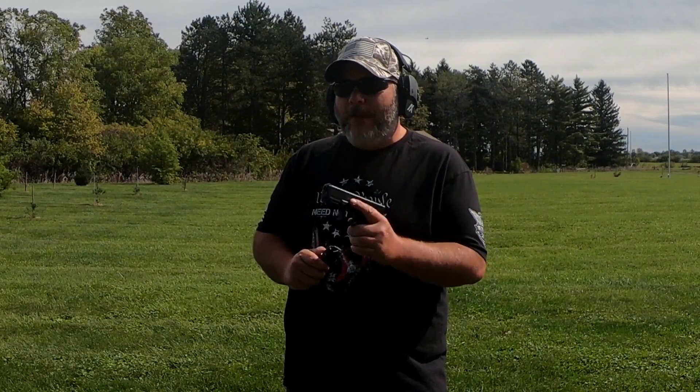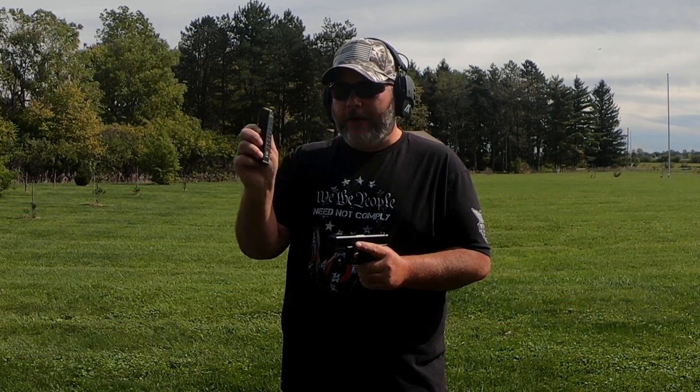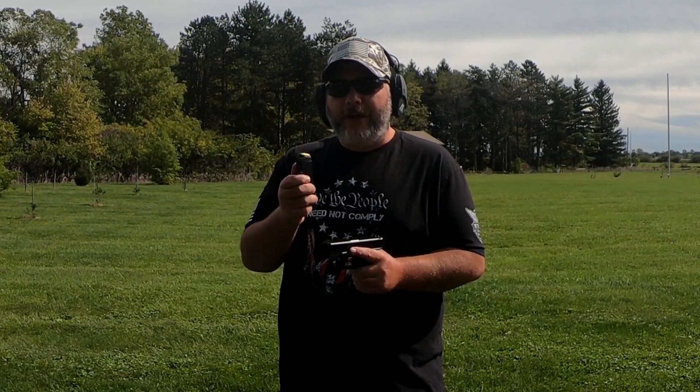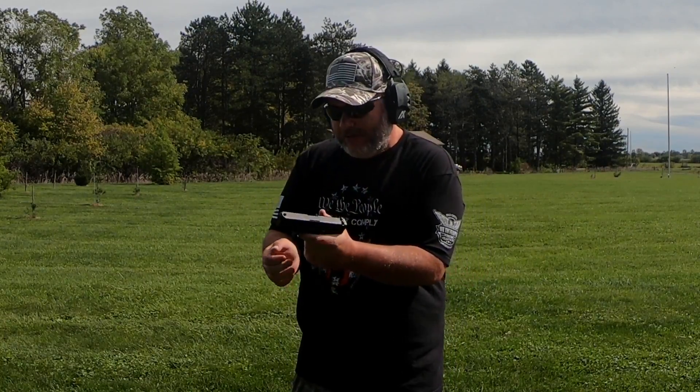The great thing about him loaning me a Glock is I've got a ton of different Glock magazines to try out during this video. This first one is a stock factory Glock magazine loaded up with my reloads — a 124 grain lead bullet with Tight Group powder. They tend to be a little smoky, but perfectly fine for plinking. Let's do our first magazine.